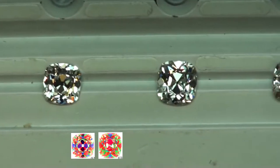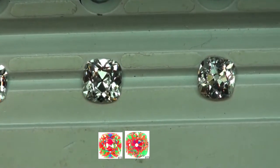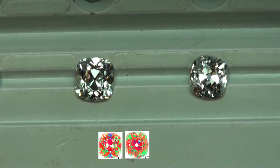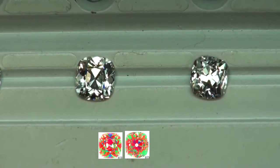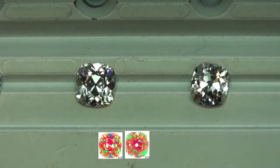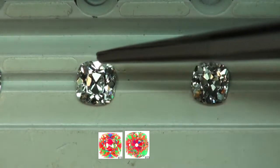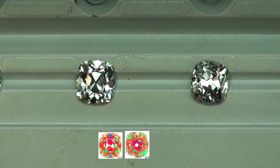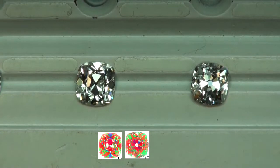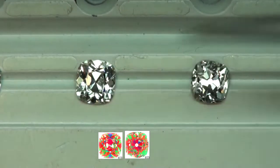Moving on to the fourth diamond — the one that was less symmetrical — it had strong reds in the center with all that good reflection going on. As you get to the outside there were more greens from the ASET image, so you can see it's a little bit less bright out there compared to the other diamond that had more reds. They're both one carat, but this one definitely has the advantage in size.